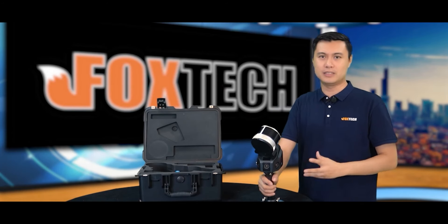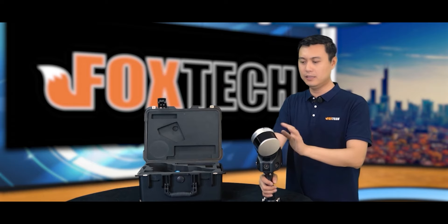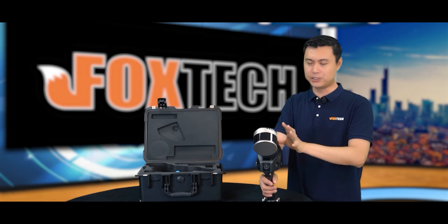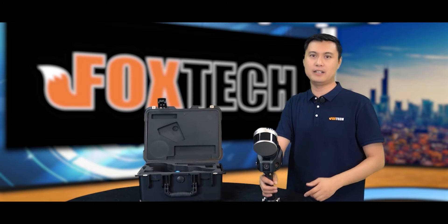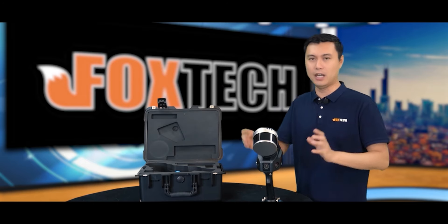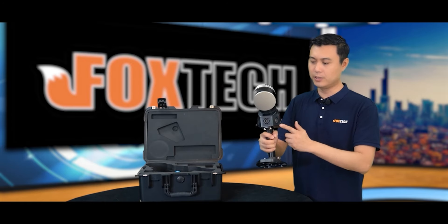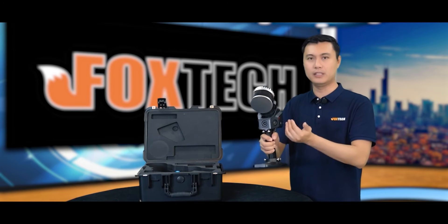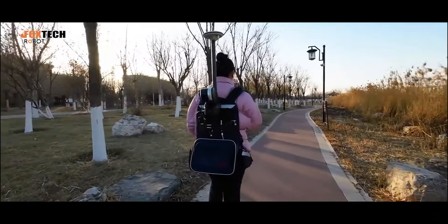Let me tell you more about the SLAM100 because it is so powerful. It has the rotating laser head. It has the coverage up to 270 degrees by 360 degrees, meaning it almost fully covers the whole sphere. It has three very high resolution cameras — three 5-megapixel imaging cameras.